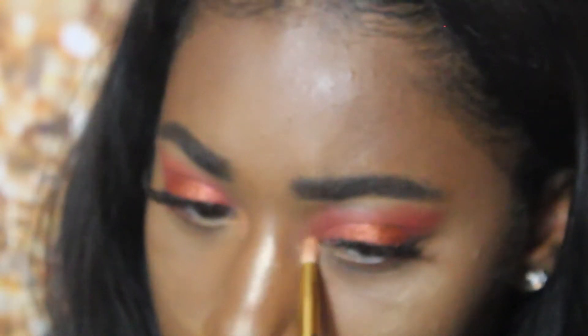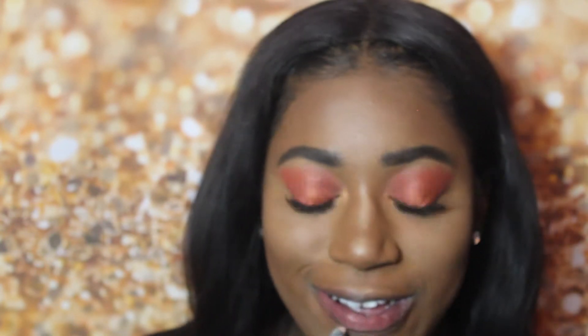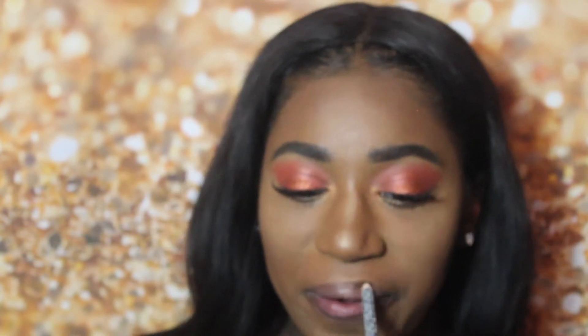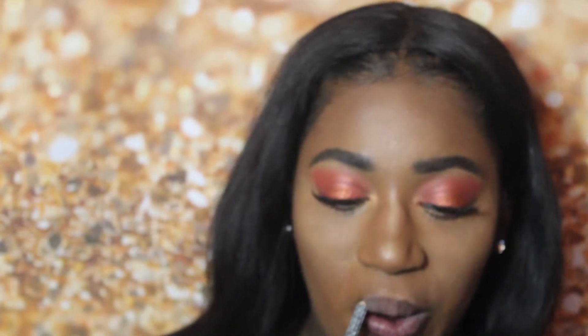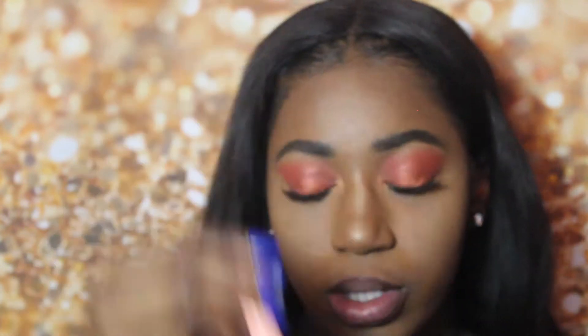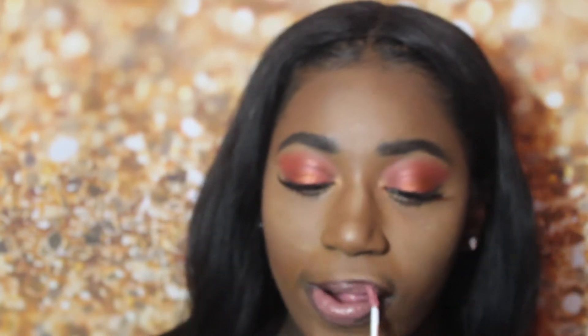I recently did my foundation routine showing you how to pick out your foundations — I did this look with that, so if you're interested in how to choose the right foundation, I'm going to link it somewhere in this video. Now I'm taking this Nika K dark brown lip liner and I'm just lining my lips. Then I'm taking this BH Cosmetics lip gloss in the shade Praline and putting that all over. I really like how it looks — I'm obsessed with this gloss, I think I need to order another one.